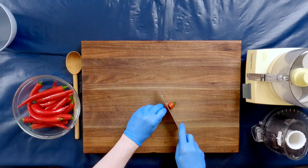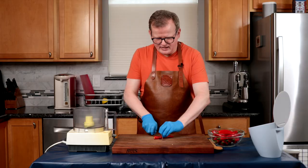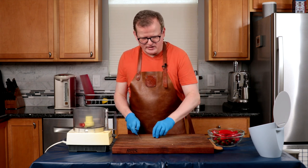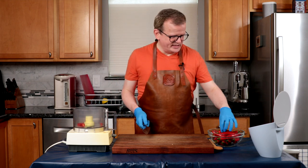I have washed my chilies and now I'm going to give them a rough chop. I'm going to cut off the stem and the shoulders, which is basically this little green tip. I'm going to put them straight in the bowl of my food processor. There is no need to deseed this.